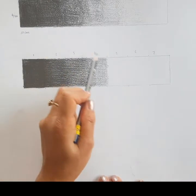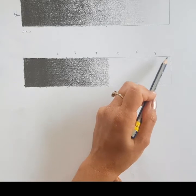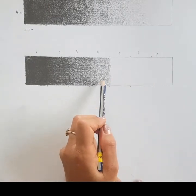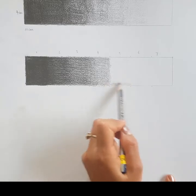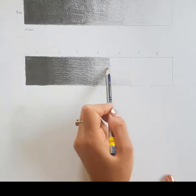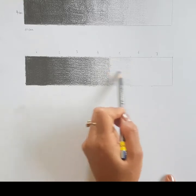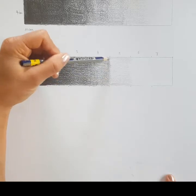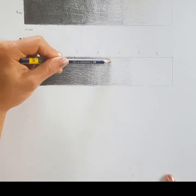Once we're happy with the left side of our tonal scale, we jump over to sections five and six. Remember, section seven has very minimal pencil marks — it's really left to the white of the paper. Beginning with section five, we have to be super, super careful with light pressure — much lighter than what you think you want to end up with. I'm simply touching my pencil very lightly on the page with my hand quite low, not upright.